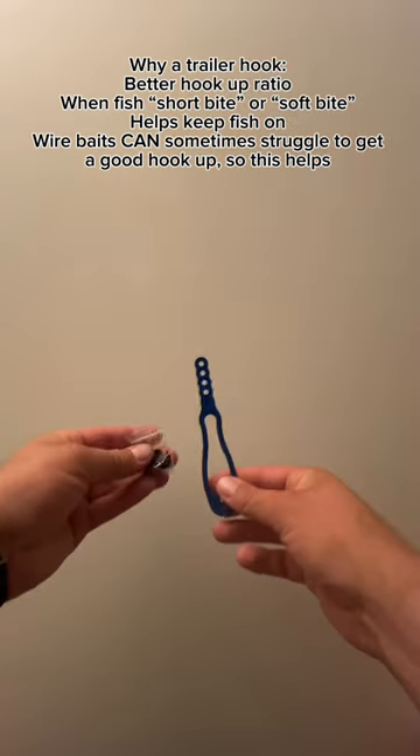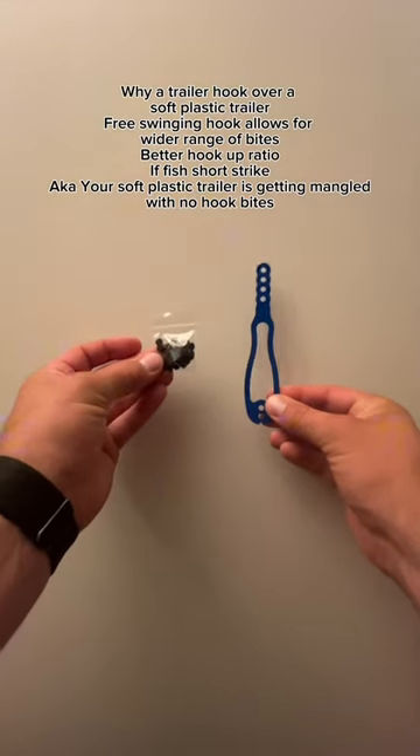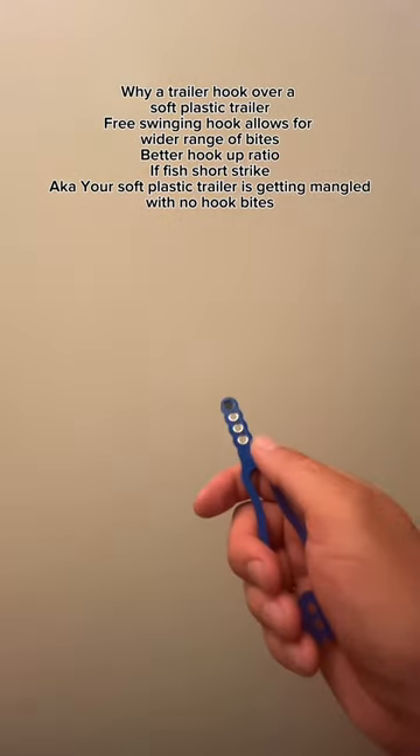If you don't have a tool and you try and put a hook on, it's just going to come right back off. So you need some kind of actual tool.